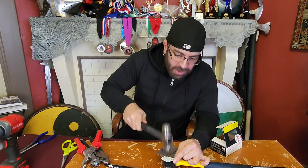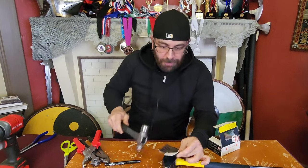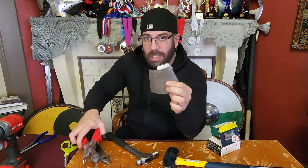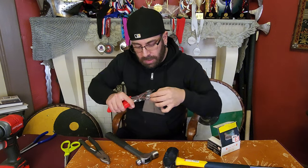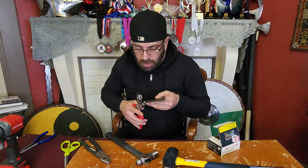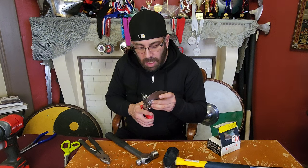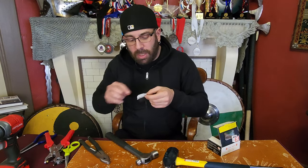A lot of times it's not the rivet itself that goes bad — it's the leather or the fabric. So you find yourself replacing leather. That's what you got — there you go. And now I'm going to take this; I'm going to put it on the even skinnier one because we're going to need some holes in here for when we get to sew it. One. Two. Three. And four. This thing's a little worn out but basically I put the holes in there.